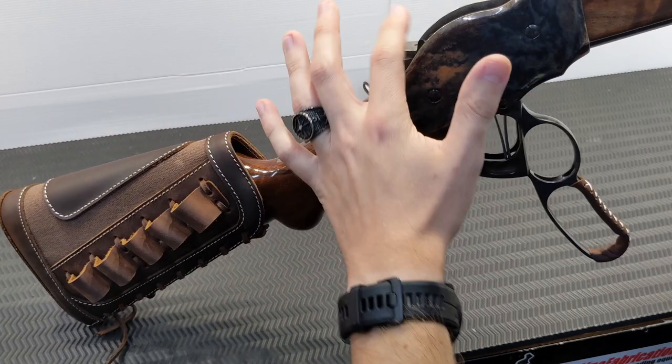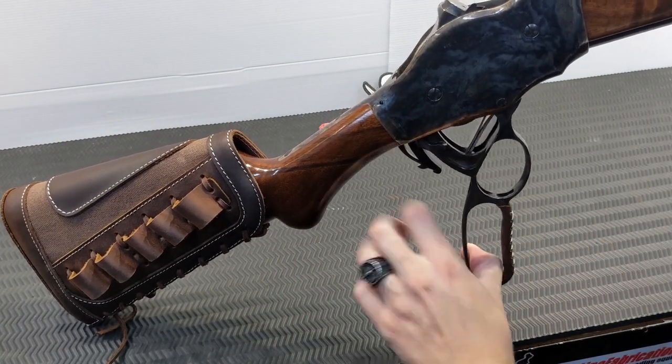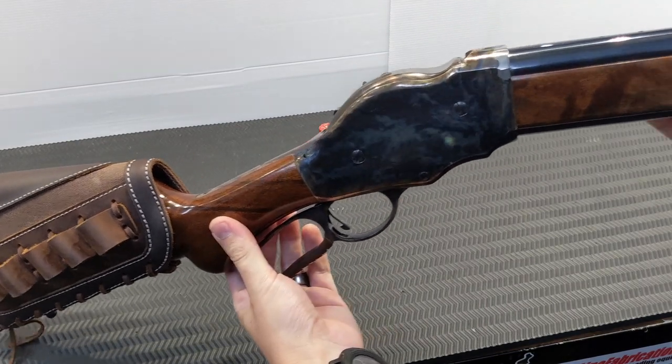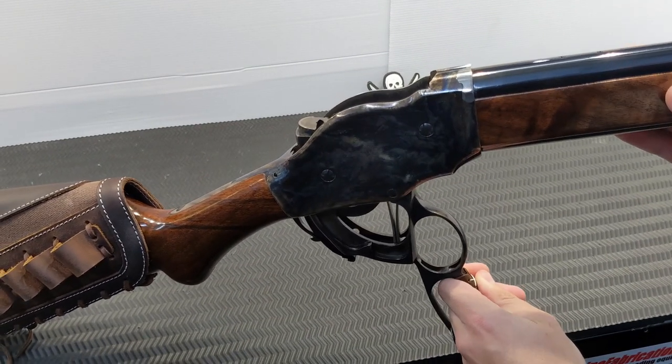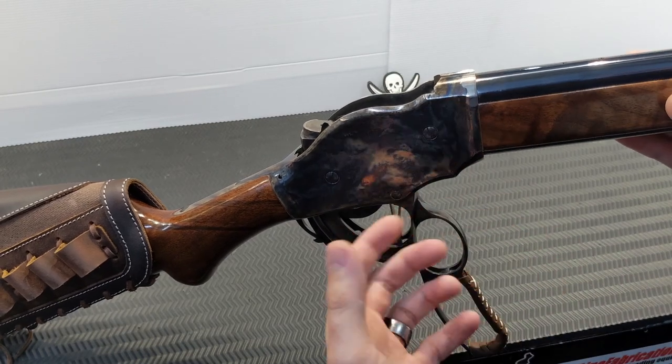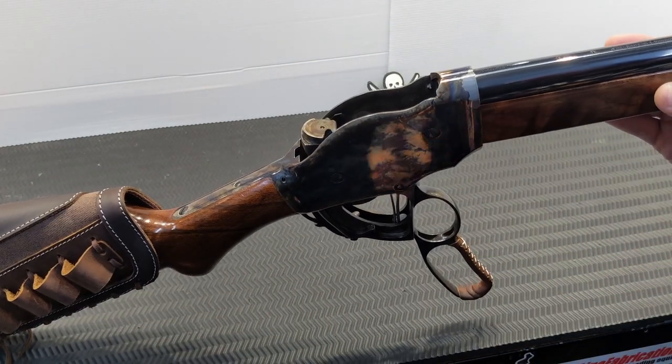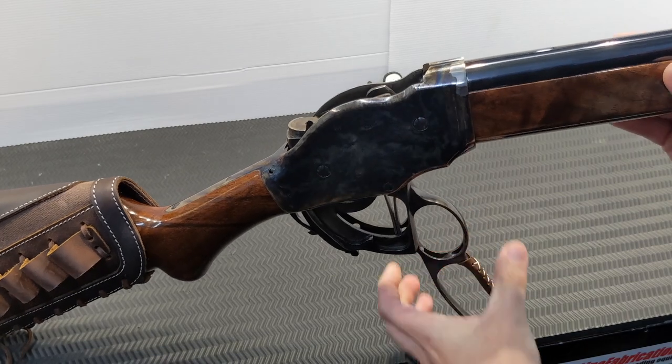This is where we get into the quirks that make this shotgun interesting. The design and breech face are very similar to a rolling block — because that's essentially what this is: a rolling block shotgun. Obviously it has a lifter and a magazine, which original rolling blocks never did.